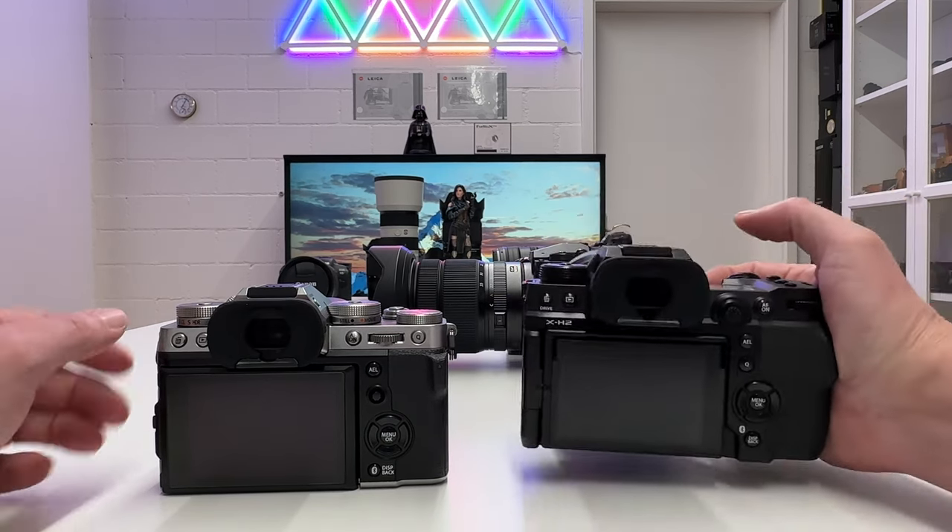On the second spec page, the only difference is shutter speed in program mode — which I personally don't use anyway, preferring fully manual, aperture priority, or shutter priority. In program mode, the H2 is limited to longer exposures up to 4 seconds, whereas the T5 can go up to 30 seconds.